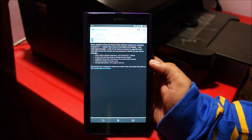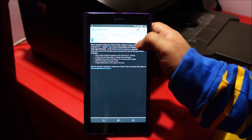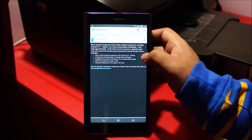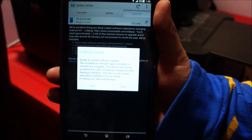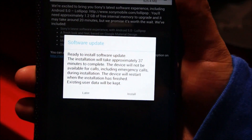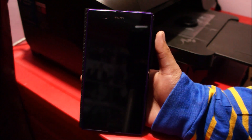So guys, the update just finished downloading. To install it you've got to tap here. And again, make sure your battery is charged — don't do this update if your battery is below 50%. So let's begin the installation. You guys can see the message here, it'll take around 37 minutes to complete.